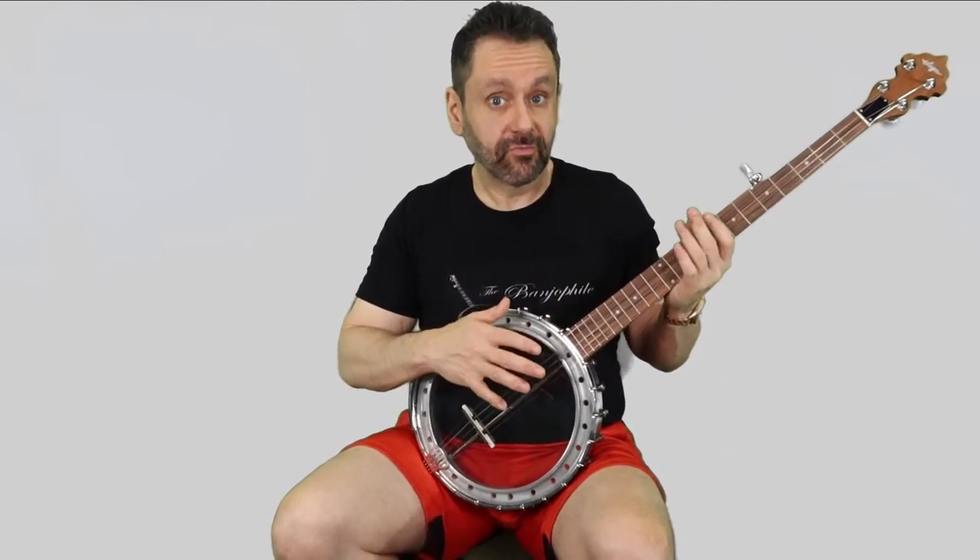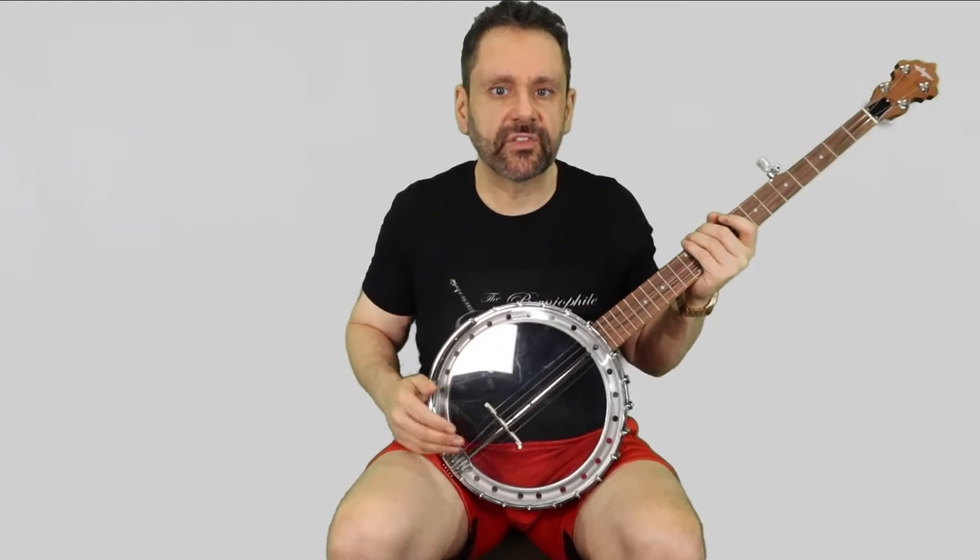The tone is nice and bell-like — a little bright, rather loud — all of which I attribute to the all-metal pot, the arch-top design, and the clear head. It's also pretty resonant and has a lot of sustain.